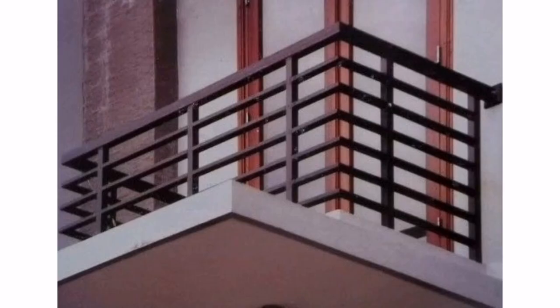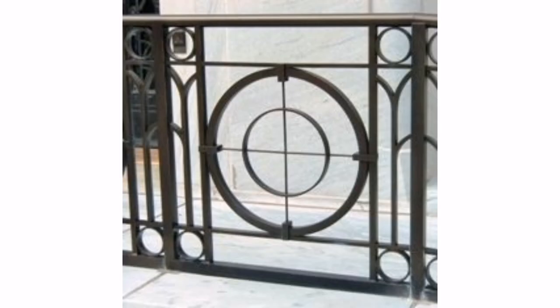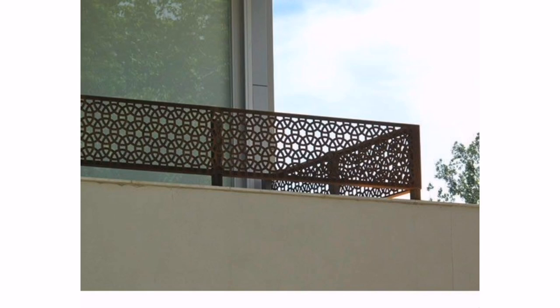Six: geometric patterns — geometric patterns such as circles or diamonds can add a modern touch to a traditional metal grill. Seven: laser cut designs — laser cut metal grills can add intricate designs to your balcony and give it a unique modern look.